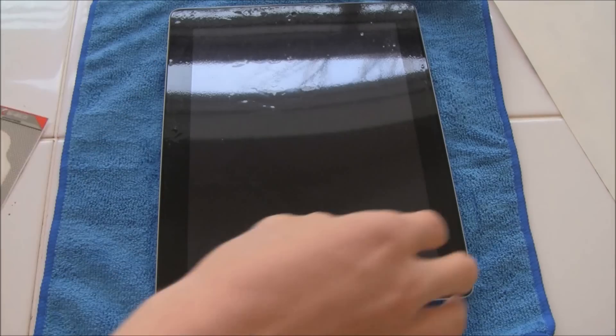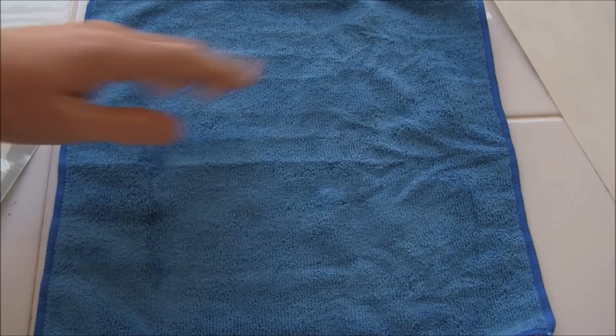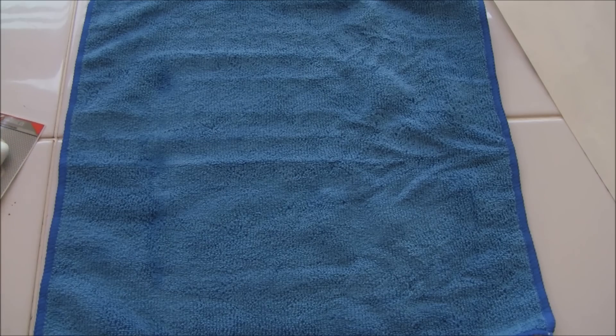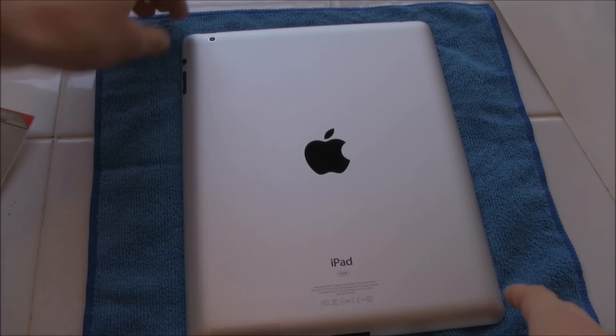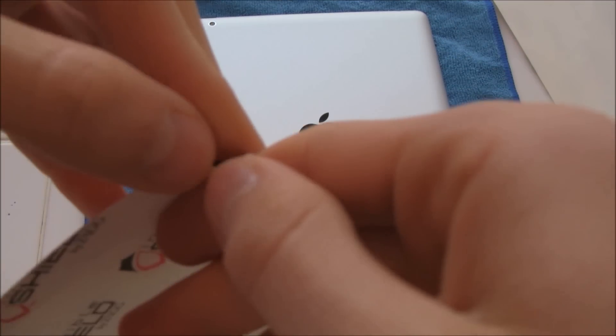Now the part that is a little bit harder is the backing. So I'm going to go ahead and flip it over to the back now, and I'm actually going to get a different microfiber cloth because this one is pretty wet. Alright, so I'm back with a clean microfiber cloth and now basically the same exact thing applies for this one as well. I'm going to go ahead and actually try to get it off first, because it was a little hard when I used that liquid to wet down my hands before beginning.